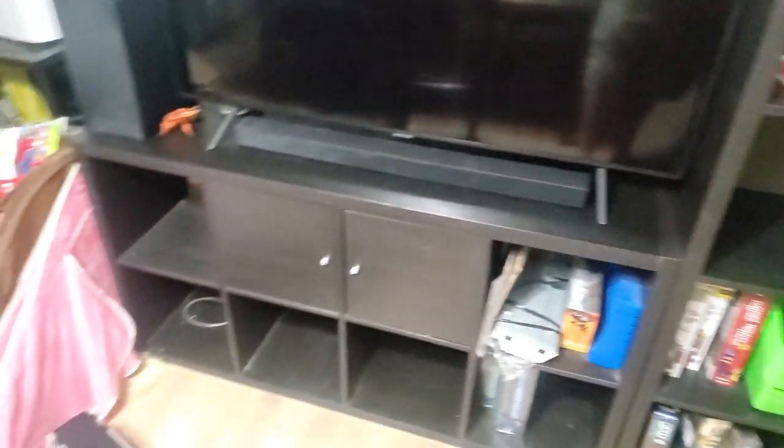I changed the TV — I used to have a 50-inch TV down here, now I have a 55-inch Samsung TV. It used to be in the living room; it's only about a year old, but I decided to get a 65-inch. A nice new sound bar down here. Some kids toys because my daughter does come down here and play every once in a while.